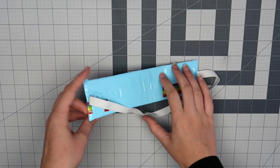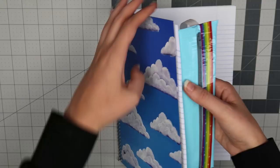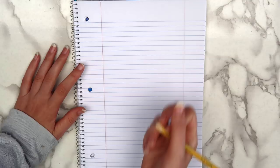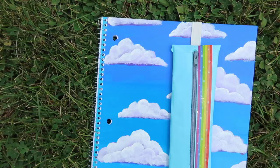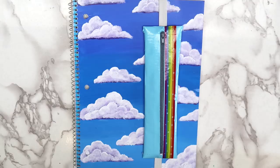Now you have your very own bookmark pencil holder. This holds about 5 or 6 pencils comfortably, but I'm sure you could fit more if you wanted to. With this DIY, you'll always be able to find a pencil and you won't have to spend 5 minutes searching for the page in your notebook. I painted clouds on my notebook cover and I have a video on how to paint these if you're interested. Duct tape comes in so many different colors that you could make one to match every single one of your notebooks.